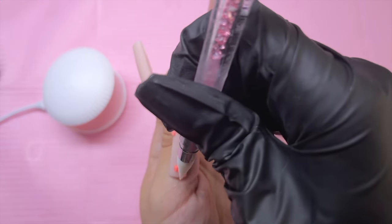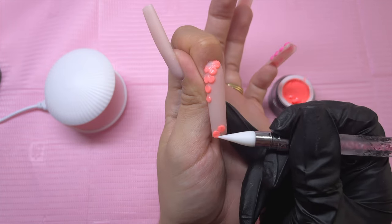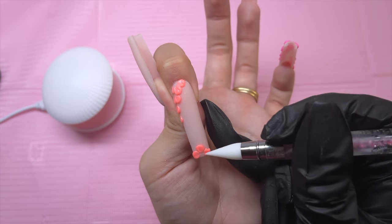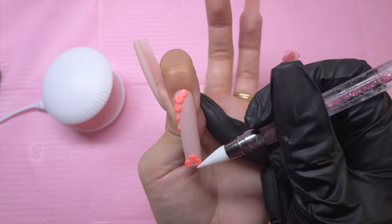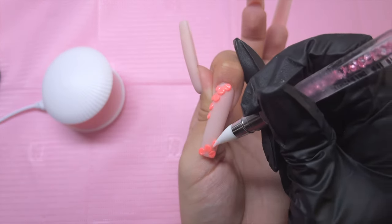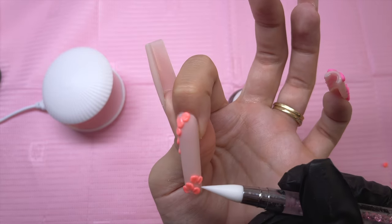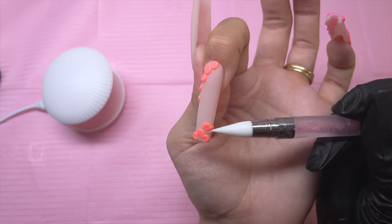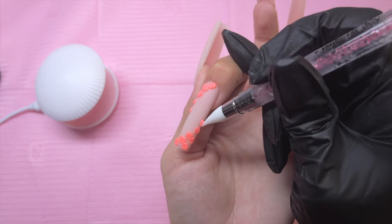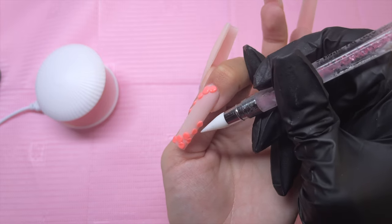Most people that do 3D flowers on nails do it in acrylic, which has to be an extremely advanced application technique because I can barely even do basic acrylic application. So doing 3D flowers with a gel product like the 3D carving gels is extremely helpful for me. There's basically no smell since the gel doesn't cure until you put it under the nail lamp, so you have as long as you need to sculpt it perfectly. Another great thing is that it holds its shape extremely well, so you don't have to worry about chasing it around or losing the 3D effect.